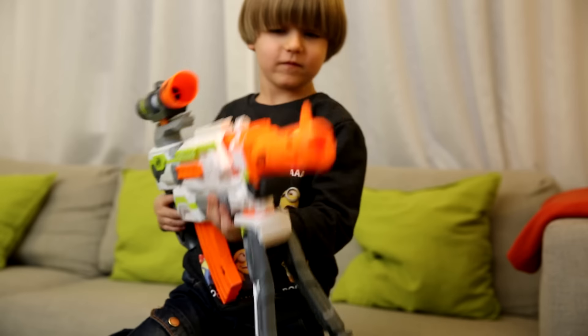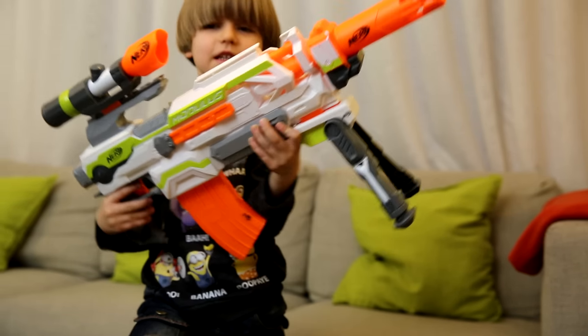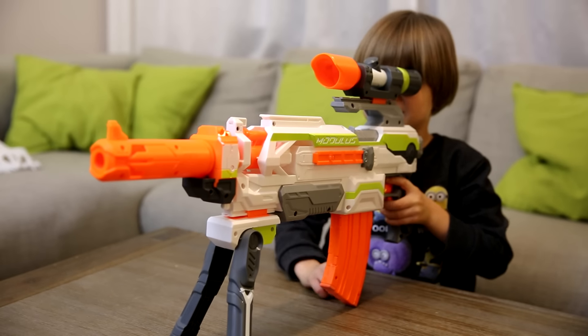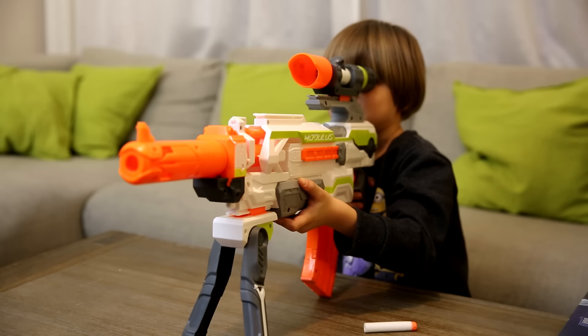Cool! So that's how the Modulus looks with our upgrade kit. Yes! Oh, nice! It looks nice, I think. That's how you use it? Yes! Ouch!